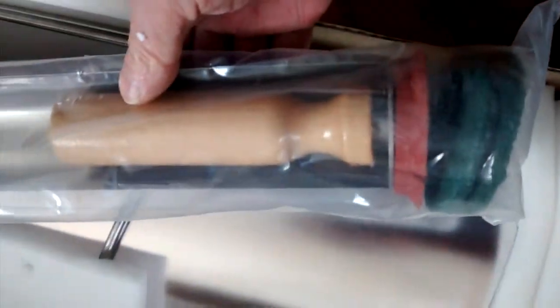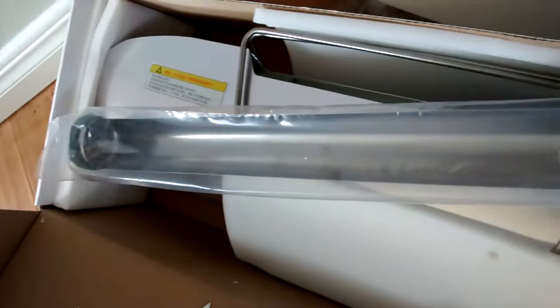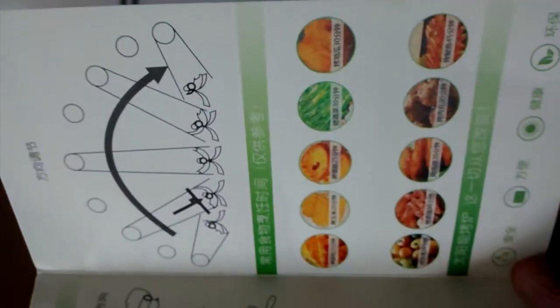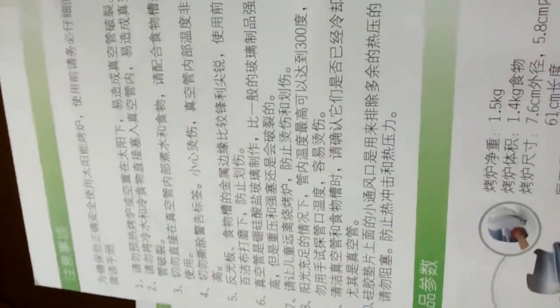That's the cooker, goes inside the tube. What have we got here? Instruction manual in Chinese — that is very useful. Not.